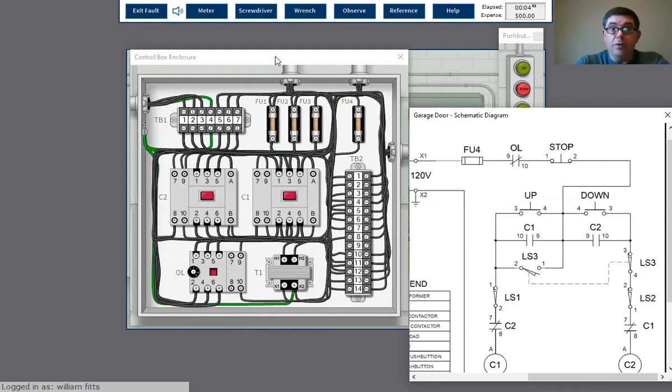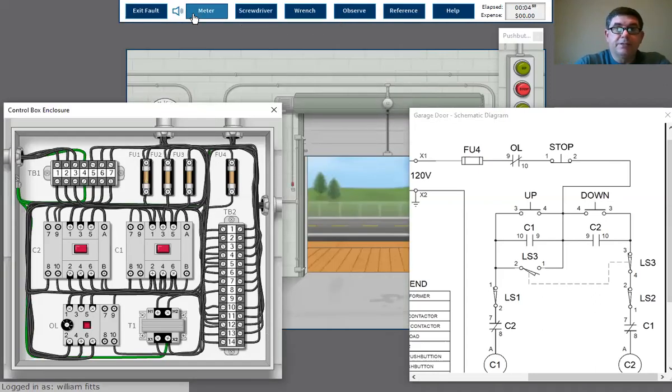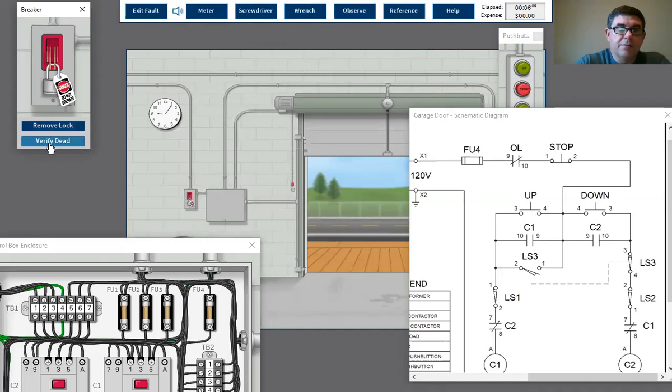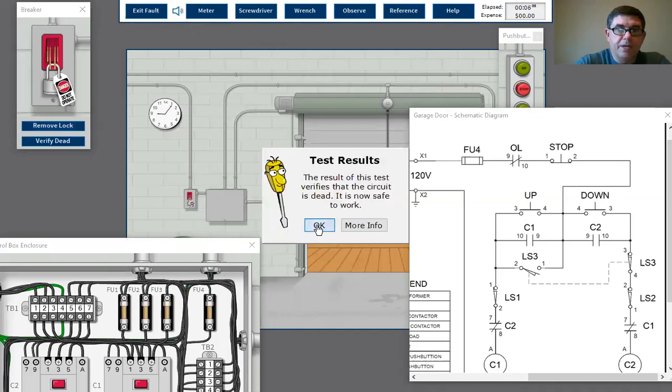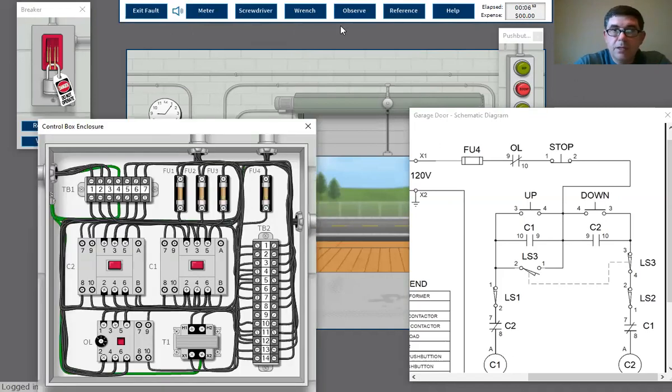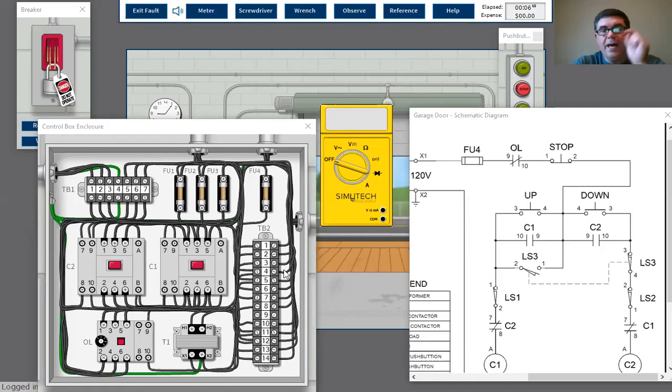So what I'll do is go ahead and lock it out, because I'm going to do this with an ohmmeter. Let's grab a meter. You can test here to see if you're getting power through it, but as long as you're holding it down you'll get power at that point anyway. So the best way is just to check if this contact opens and closes correctly.